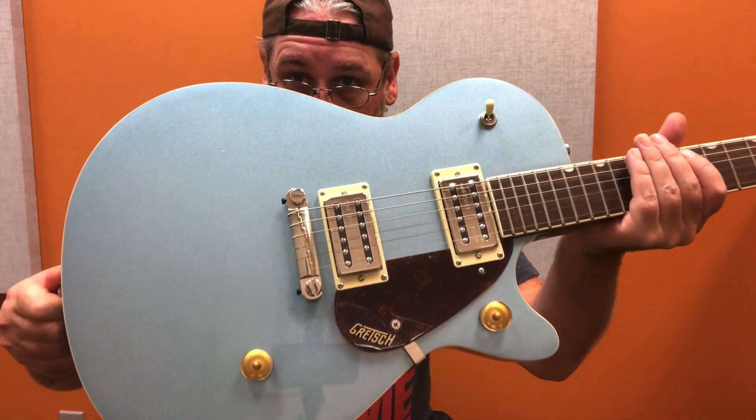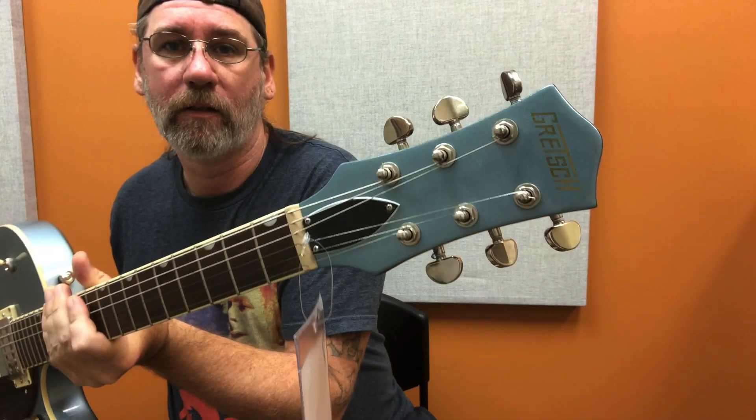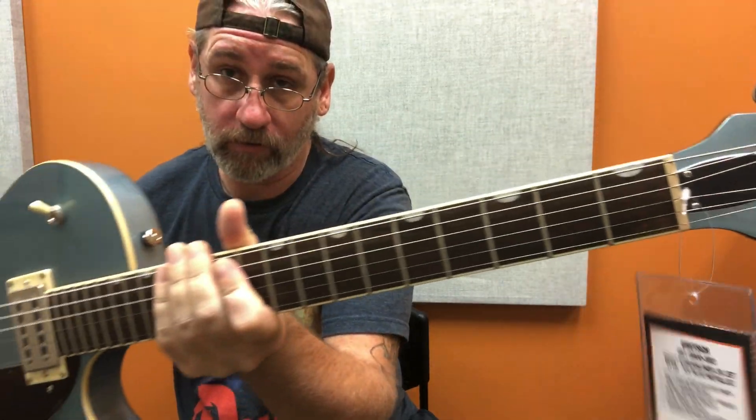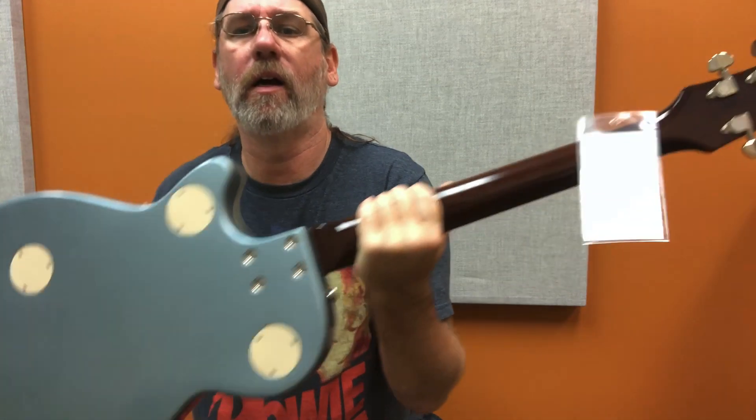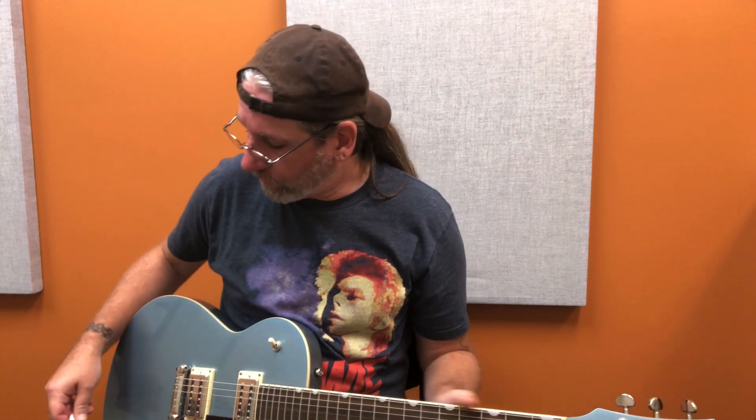This is a Gretsch G2217 Streamliner Junior Jet Club in ice blue metallic — because nothing says summer like ice blue metallic. Single master volume, single master tone, what more do you need? Thumbnail-shaped inlays — that's what they call those. The back doesn't match the neck. Mini Grover-style tuners, some form of Schaller or Gotoh, not sure. Not the best sustain today, only because the neck needs to be loosened a bit — there's basically no neck relief, so some notes might choke out. Playing through a Fender Princeton.